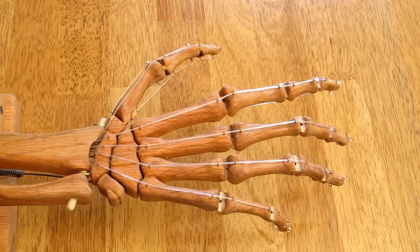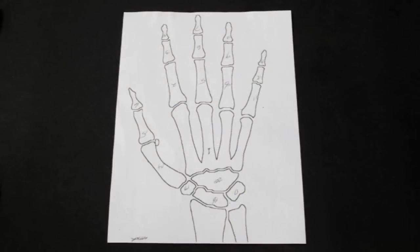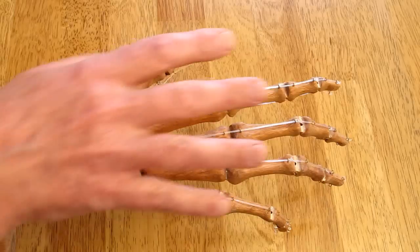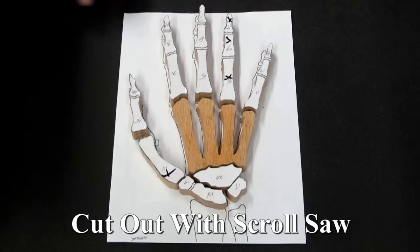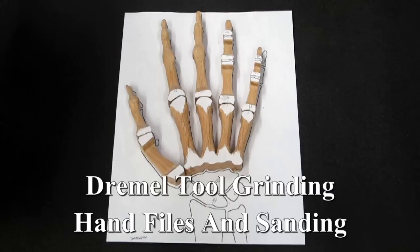This is a complicated little project that took much longer than I ever expected. It started off as a Halloween project — I found a stencil on the internet and used that as a pattern for the fingers. You can see this is pretty much life-size. I took all the wood and shaped it as realistically looking to be bones as what I thought I could.